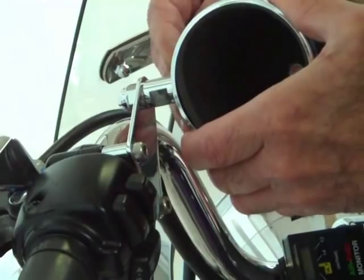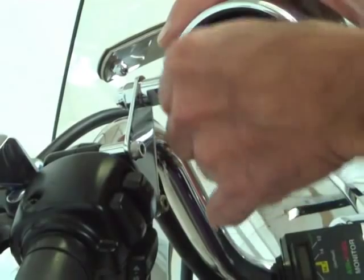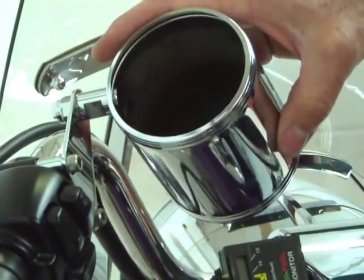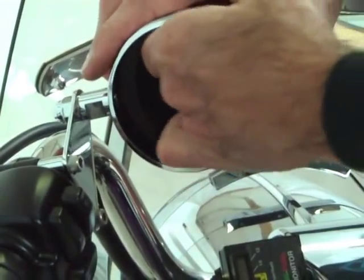Once in, the grommet prevents the cup holder from bouncing off accidentally. The liner is removable and there is a thinner large and a thicker small insulated liner for various sized cups and bottles.